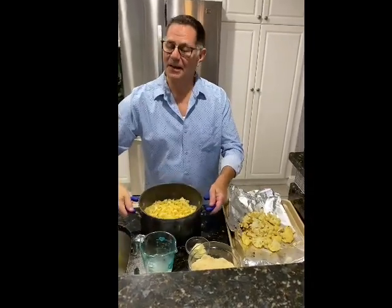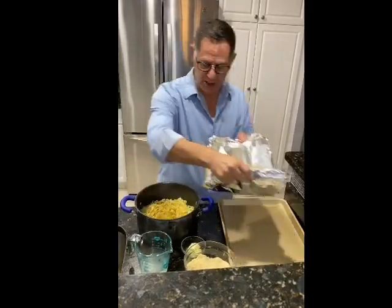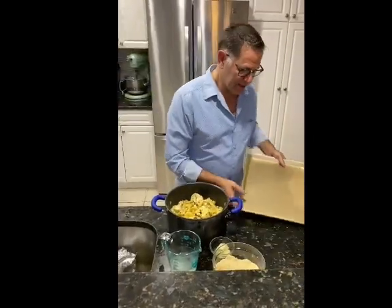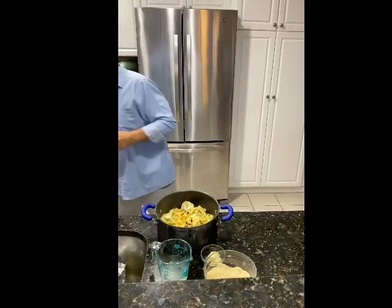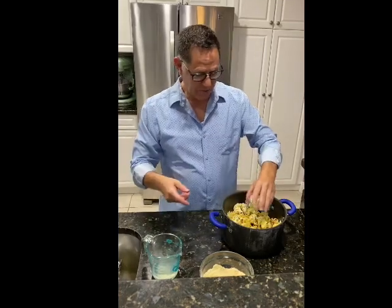We've roasted the cauliflower and made the cheese. Reserve half a cup of the pasta cooking water. We're using egg noodles today because penne ran out, but any pasta works. Dump the roasted cauliflower right into the pan — and notice the pan is completely clean thanks to the Reynolds non-stick wrap. Add two tablespoons of butter.